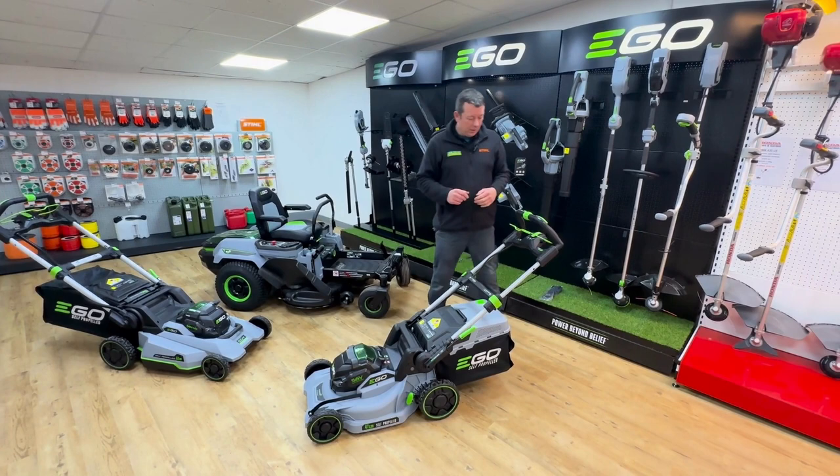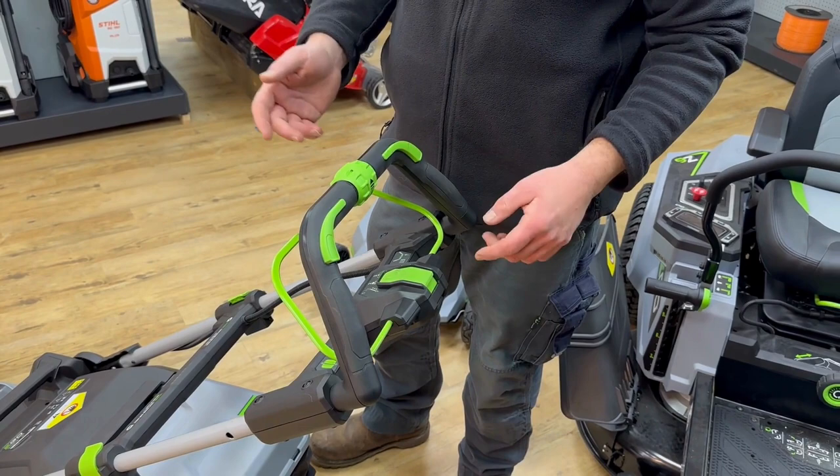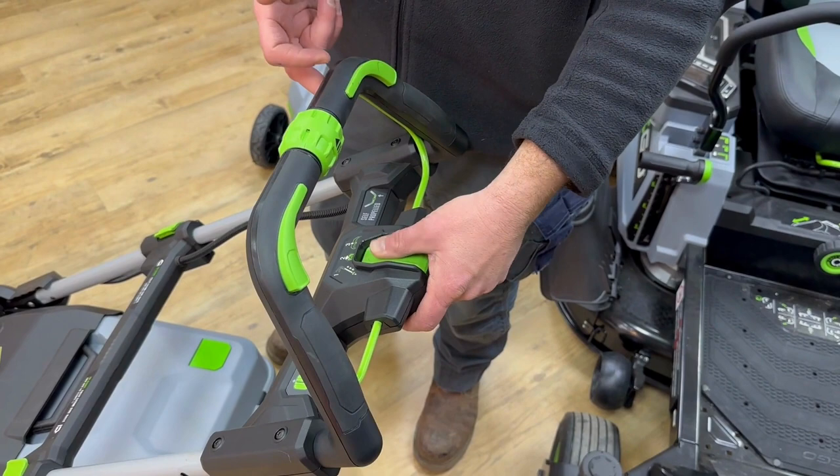So let's run you through the controls quickly. You can have this mower as a push mower, nice and light like so. You can also have it self-propelled, very simple to use. To start the blades, push the button, pull the lever — that engages the blades.